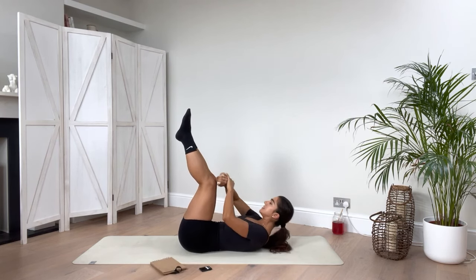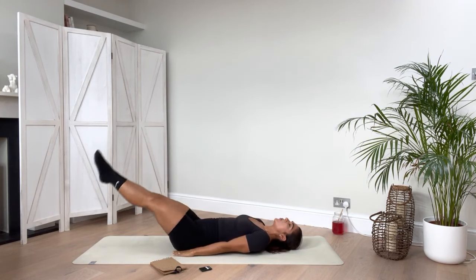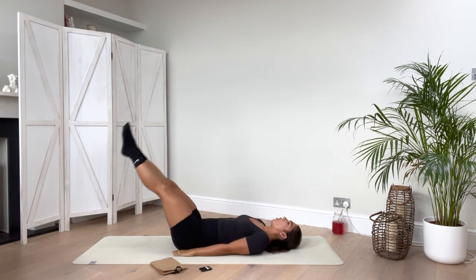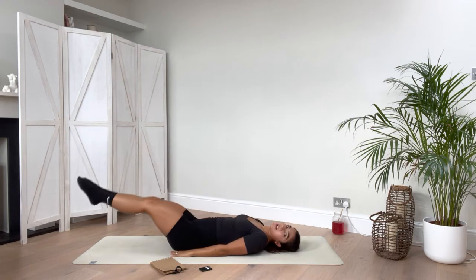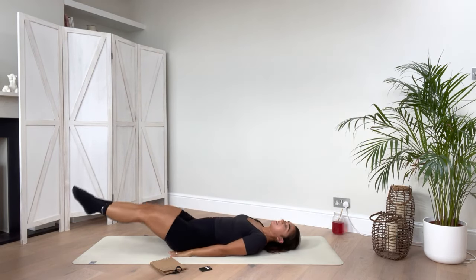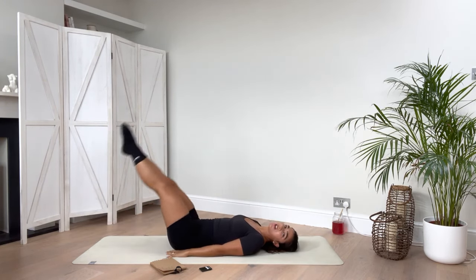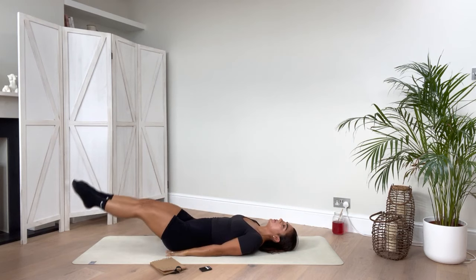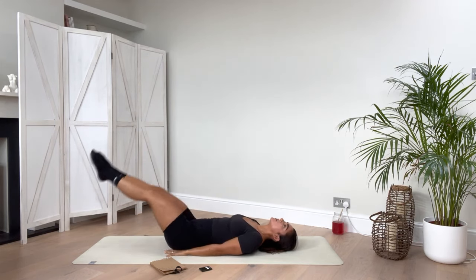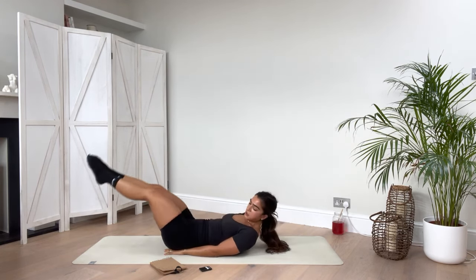Next we're going onto leg raises. Squeeze your thighs together, lift up. Option to pulse — at the very end you lift your bum off the floor. See how I'm not using momentum — I am using my core to lift me up. It's a micro little lift but you're going to feel it. Keep those thighs knitted together. Breathe. When you focus on that breath work you're going to find it so much easier.